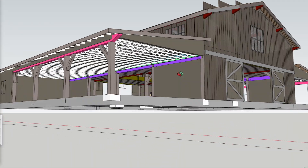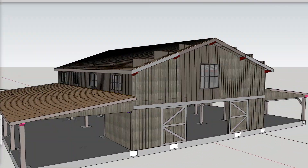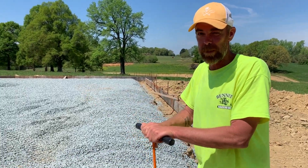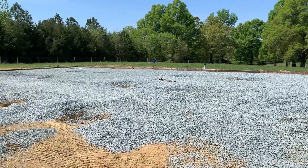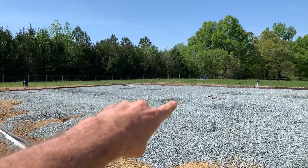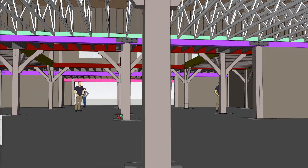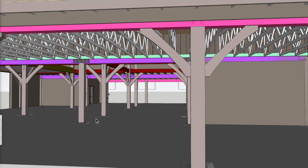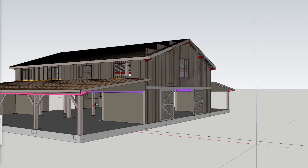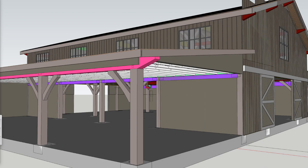What are we shooting for in terms of concrete slab thickness? Four inches on this particular floor, with a 20-inch turn-down around the edges and 20-inch pier column footings. Those are the holes in the gravel in the center of the slab, and they're going to support thickened concrete footers that support the extra load where the posts come down to support the framing above.